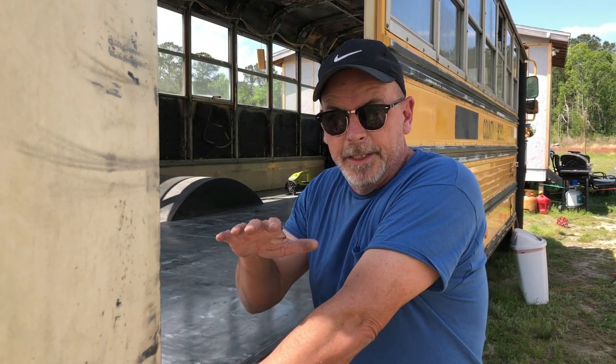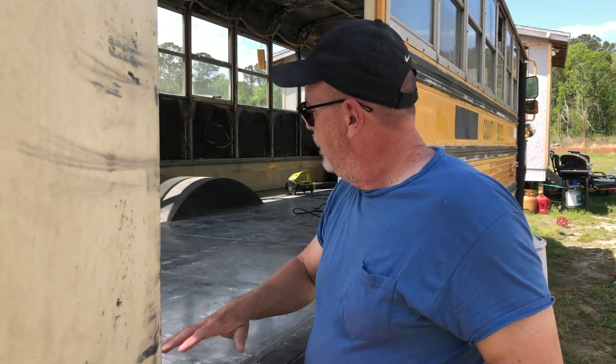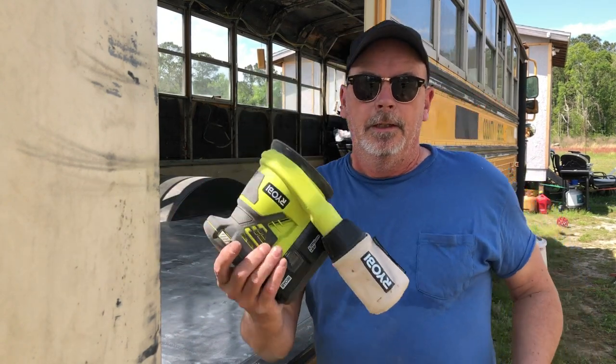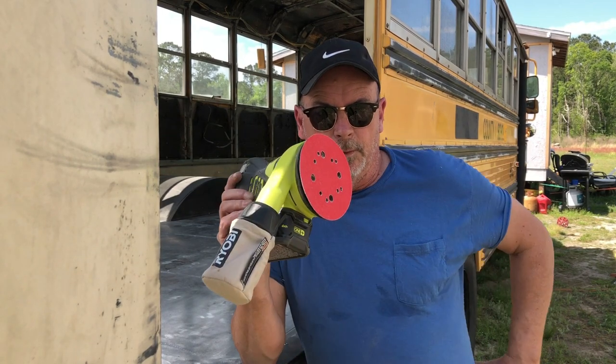Any area where we had a little bit of pitting from rust, we took a grinder with a grinding wheel and cut into that as much as we could, then took a fine wire brush and went in and scrubbed the rest out of those holes. Now that we've got all the holes patched and ground down, the floor is basically prepared for painting. Our next step is to take an orbital sander with a 120-grit Diablo sanding pad and go over the entire floor. A lot of people have told us this is overkill — just spray it with some Osfo and cover it up.